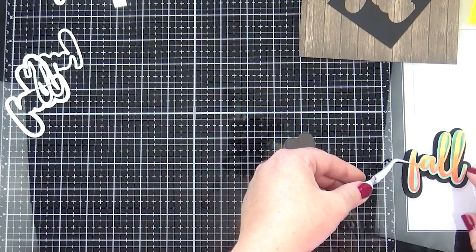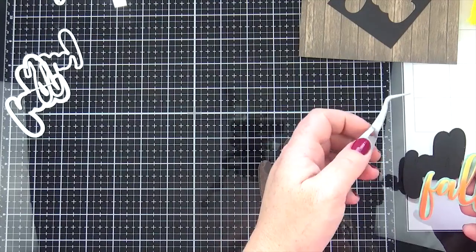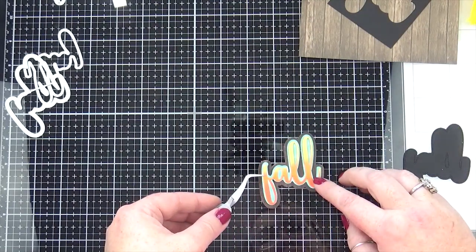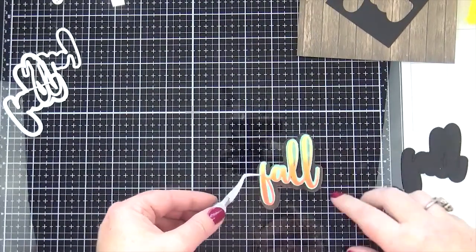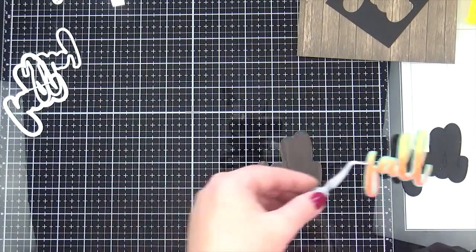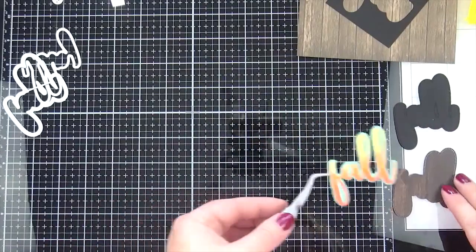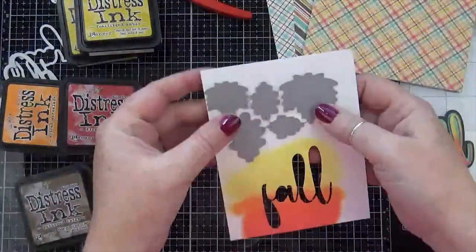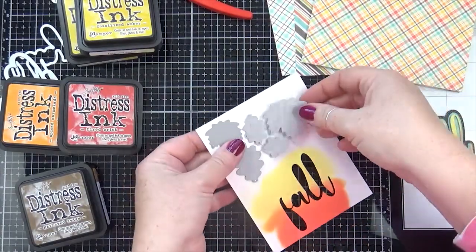But it wasn't a fall color and I was going for fall colors, so I went back and forth between these two for a while and then finally settled on the dark brown wood pattern paper. Well, actually I didn't settle — I paused the camera and went and asked my hubby what he thought, and then I settled on the dark wood.